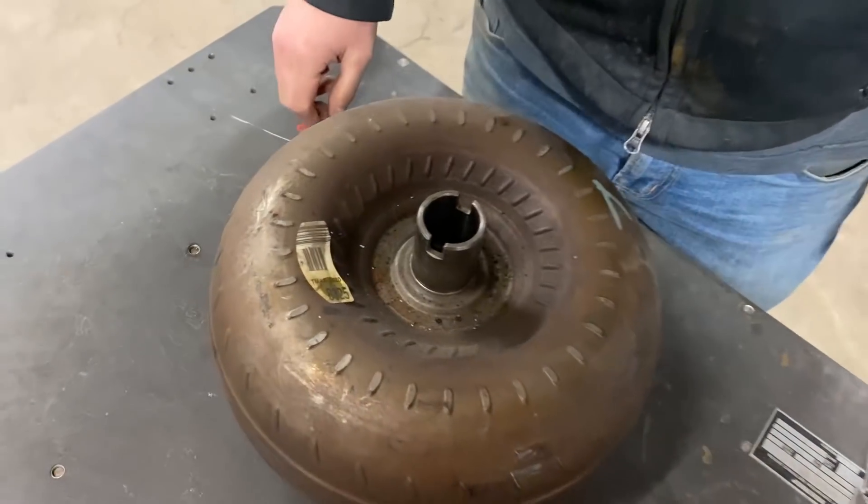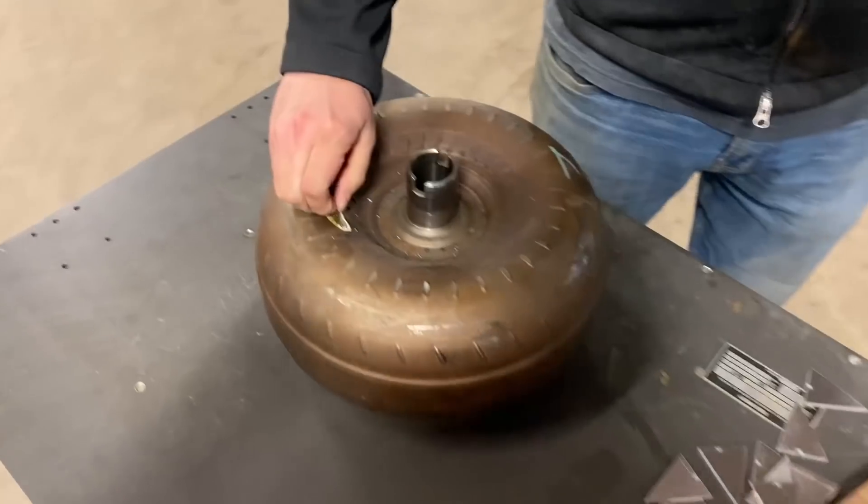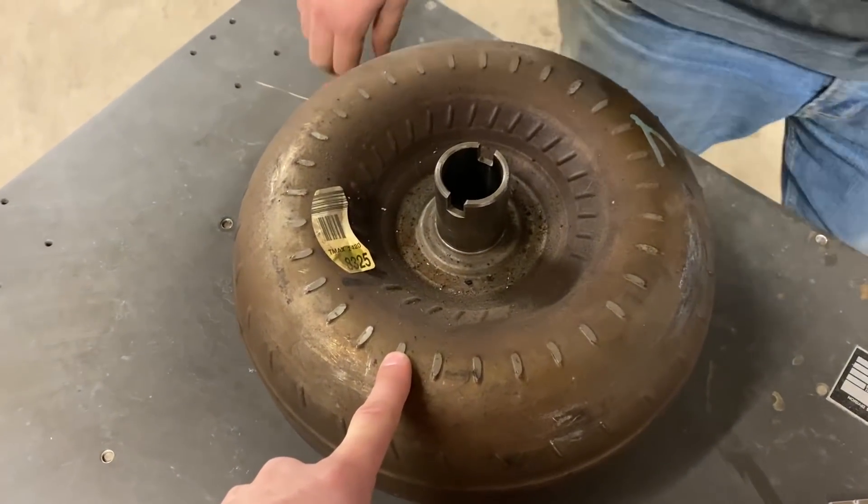That's the T-Max 2420 8325. We want to figure out how exactly these things work, and the best way we know how to do that is by making it never work again.